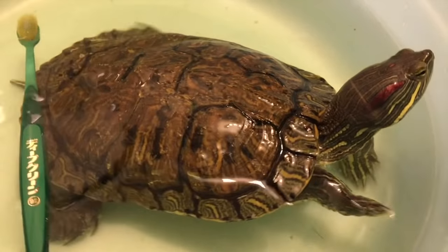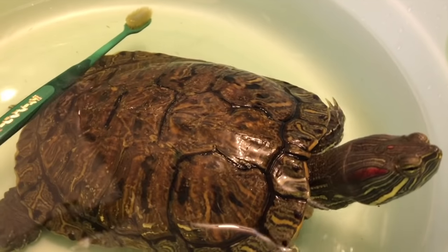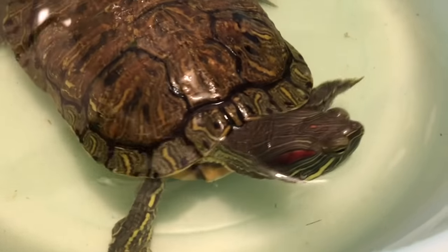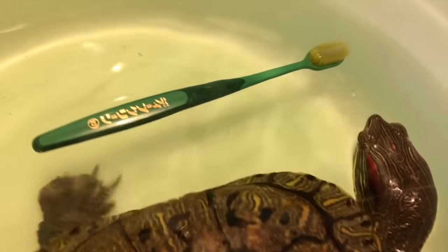I like to drop the brush in the cleaning tank before we start, just as an introduction to her and to not surprise her with a foreign object right at the get-go. Godzilla has been with me for 15 years, so she already knows what's about to go down, and you can see her throw a little tantrum here.